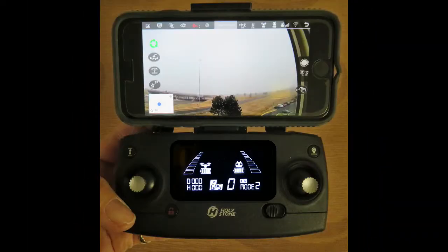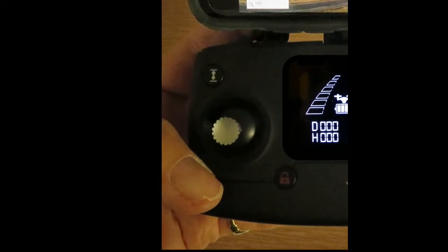There are two joysticks on the remote. In the default mode, the left stick controls the altitude and the direction of the drone.